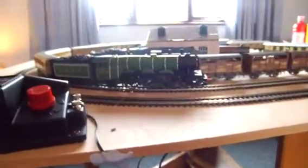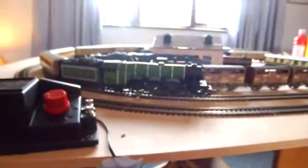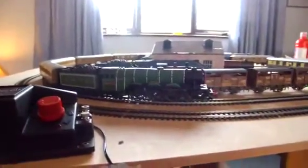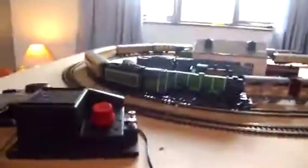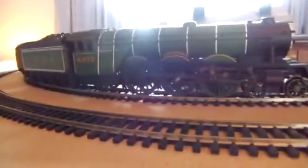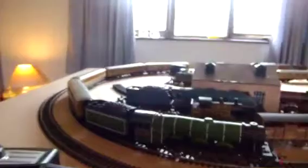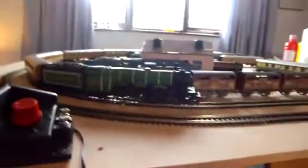Hi YouTube, CrazyHornby395 here. This is a making up for lost time video because my first video went on for a while and I've not actually done a video since for a while. I've just recently done one so have a look at that. This video is going to be an opening video of the Hornby Flying Scotsman train set with four LNER teak carriages. So let's get this going.